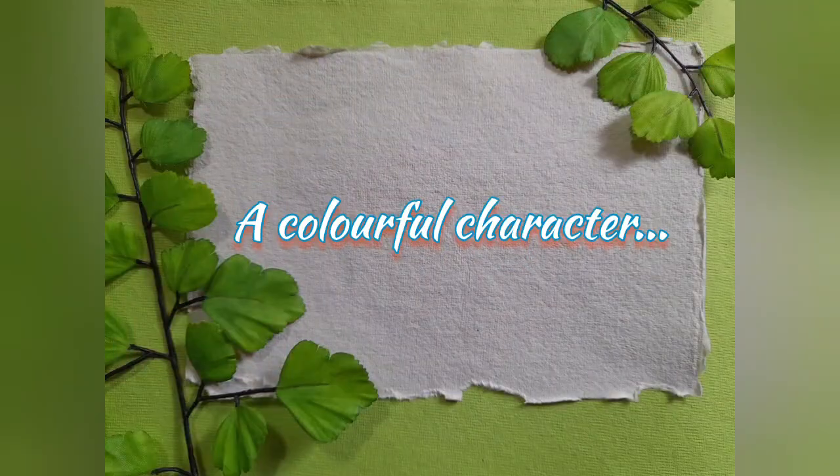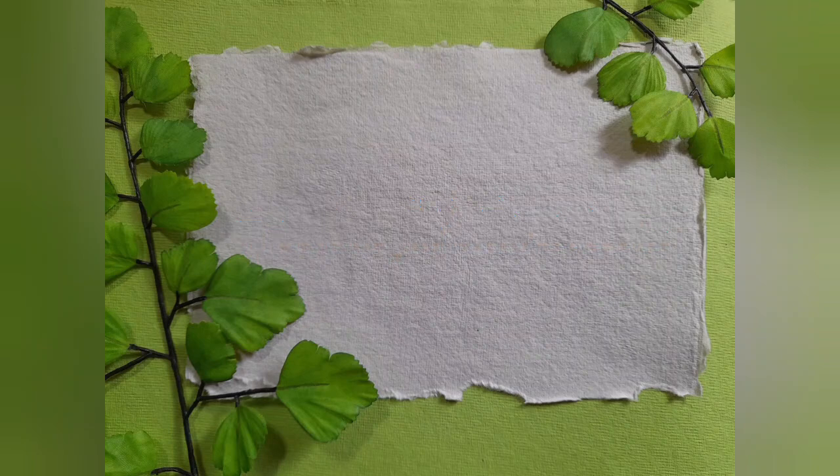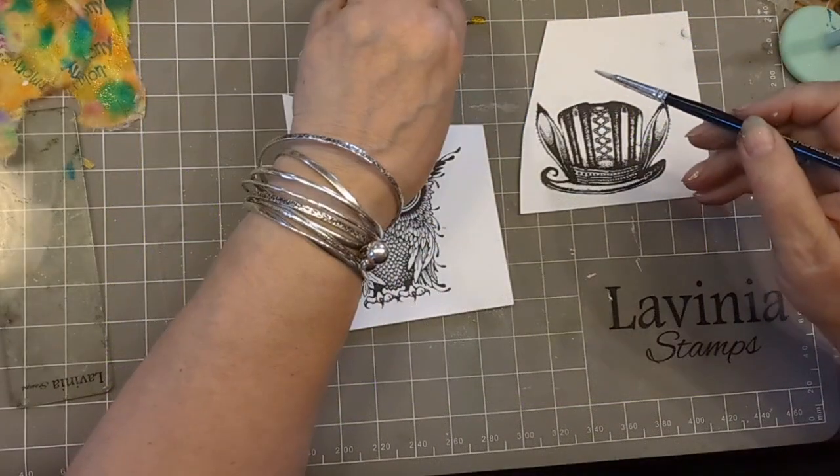Hello, it's Emma Jo here from Lavinia Stamps and in this video we are looking at the little character, and we're going to complete this card called Create Harmony. So enough chat from me, come with me and let me show you how it's done. A colourful character — let's see how we make that happen.